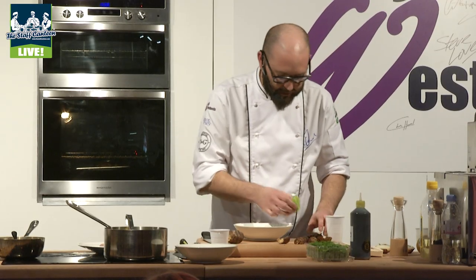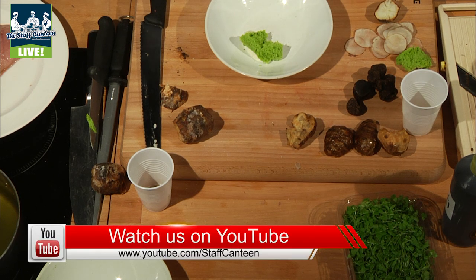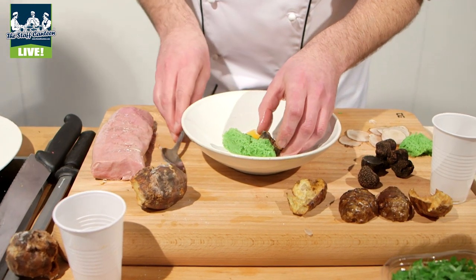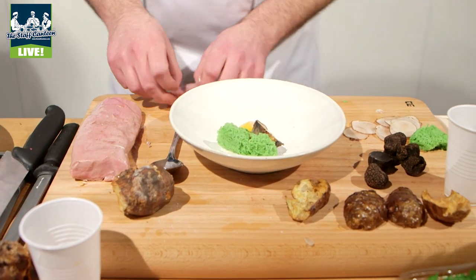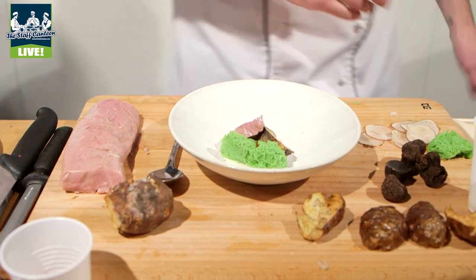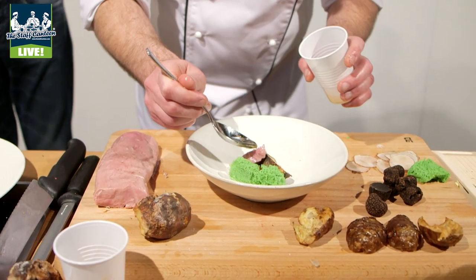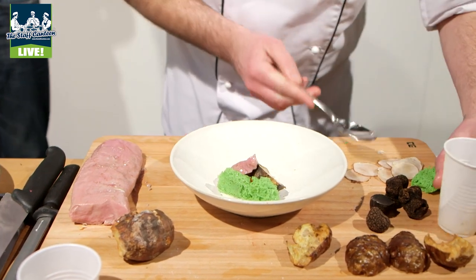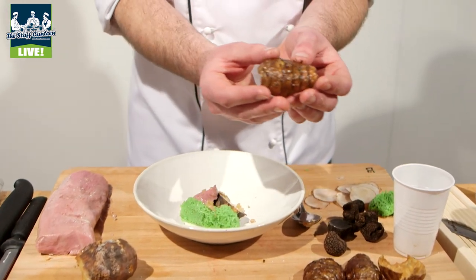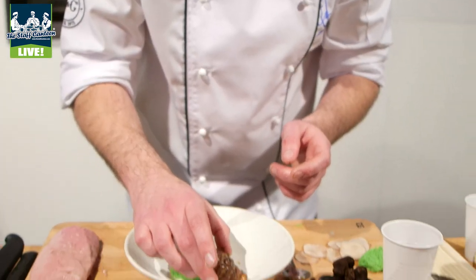We'll just pop the sponge on here first — you can see how light it is. Then we're just going to start laying it all up on top of each other. Give it a little bit of lamb fat dressing, pour that over the sponge so it goes in there. The artichoke crisps go on there, and you can see that beautiful shiny texture of a roasted artichoke but it's beautifully crisp.